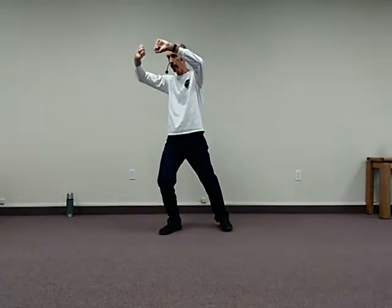Let me do this again. From here, I rise, step back, sink, heel kick, separate the hands over the knee, step out, rise, and sink.